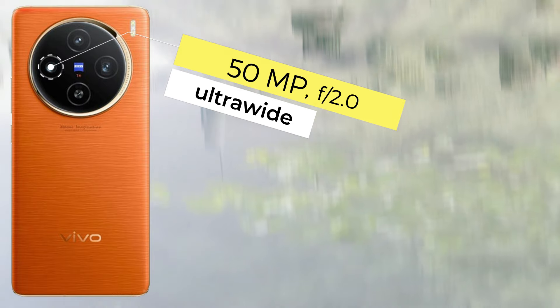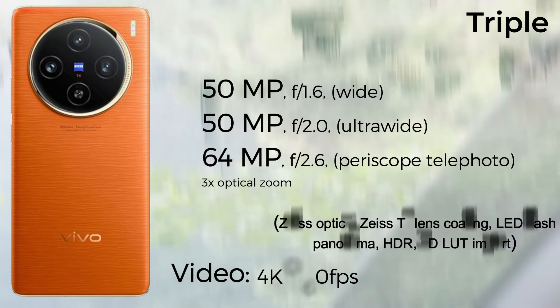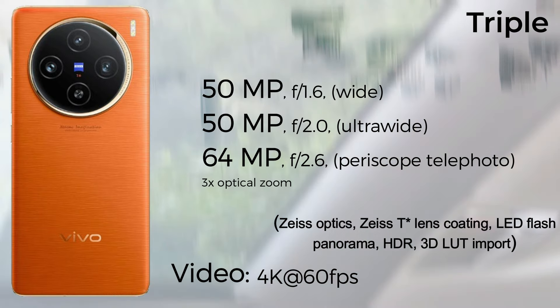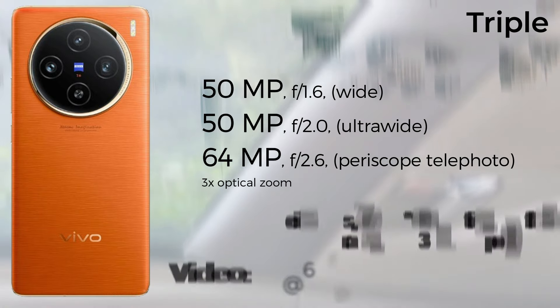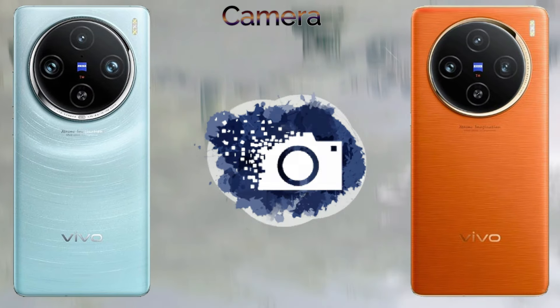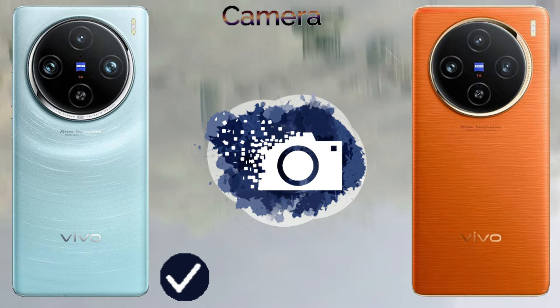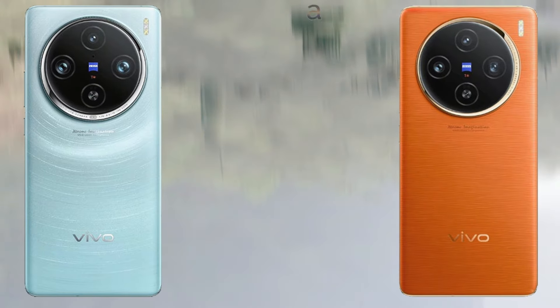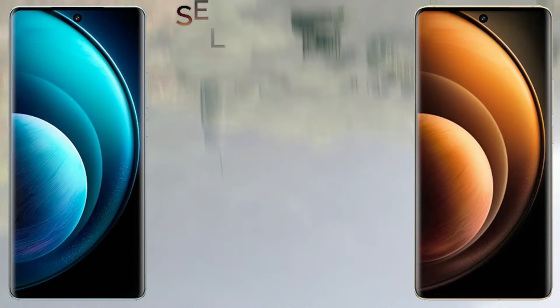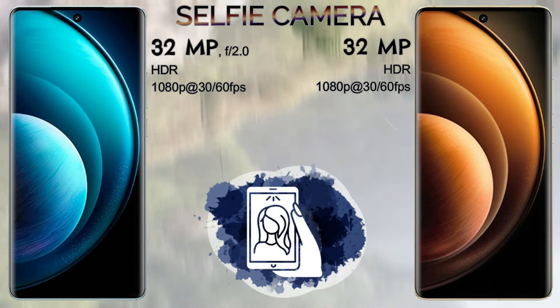For battery, the Vivo X100 Pro comes with a 5400mAh battery and the Vivo X100 comes with a 5000mAh battery. The Vivo X100 Pro supports 100W wired charging, while the Vivo X100 supports 120W wired charging. The Vivo X100 Pro also supports 50W wireless charging.